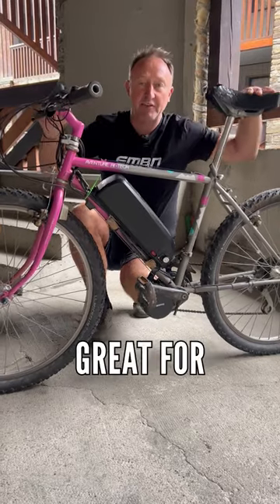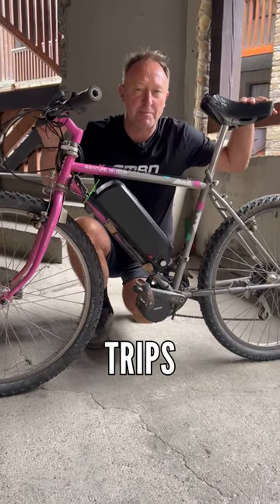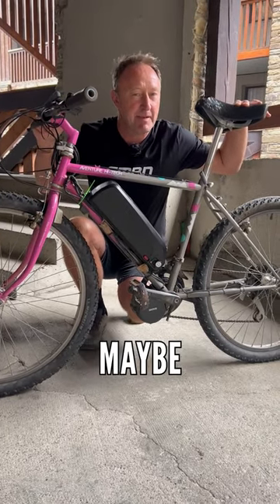But all in all, it's great for getting you to the Pizza Hut, but before trips into the mountains, I'd maybe save up a bit more.